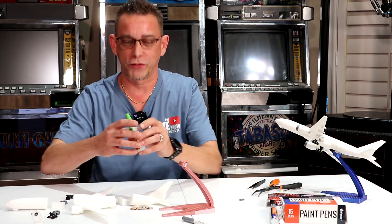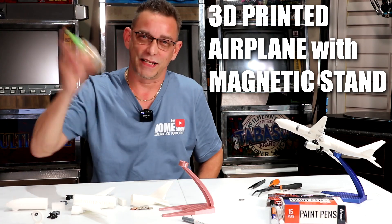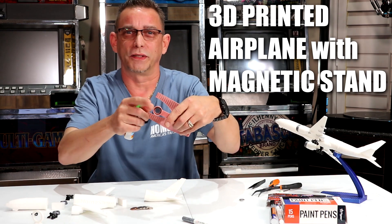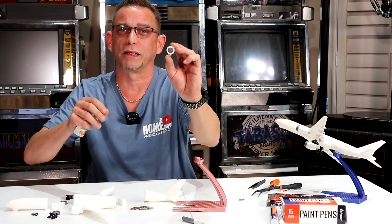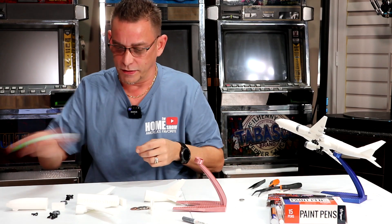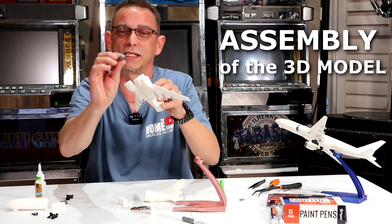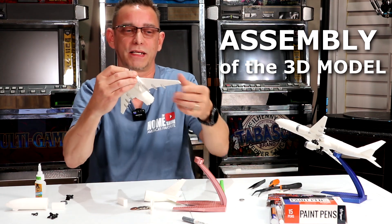All right guys, let's get to it. First, you're going to need some Gorilla Super Glue Gel — that's what I recommend. It says to shake really well before you use it. I'm going to start gluing some pieces here. Just to let you know, I've already installed the magnets — I've super glued the magnet into the stand and also into the ring that goes around the body of our Boeing aircraft. Now first, what I want to do is glue these engine cowls on, these little tiny engine cowls. I printed these in a silver or gray color to offset the white and add more detail.